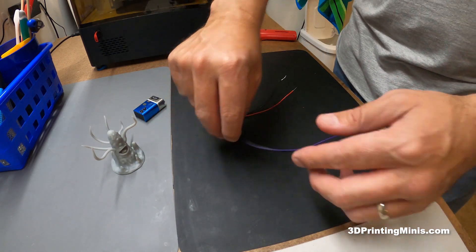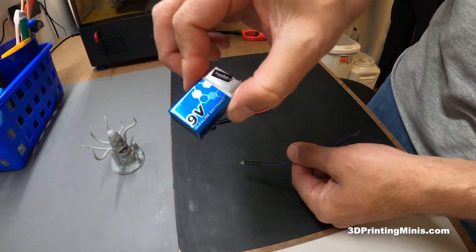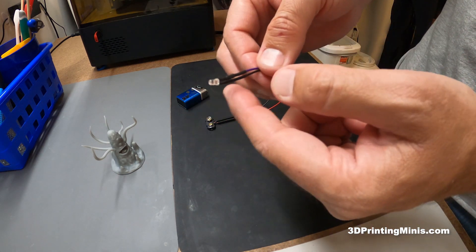It's super easy to make these things. You need a couple of components. You can get all this stuff on Amazon, or a 9-volt battery at the dollar store or supermarket wherever you get your batteries. First off you need the UV light.